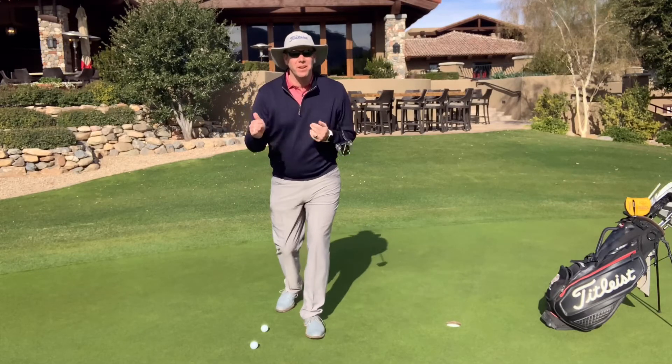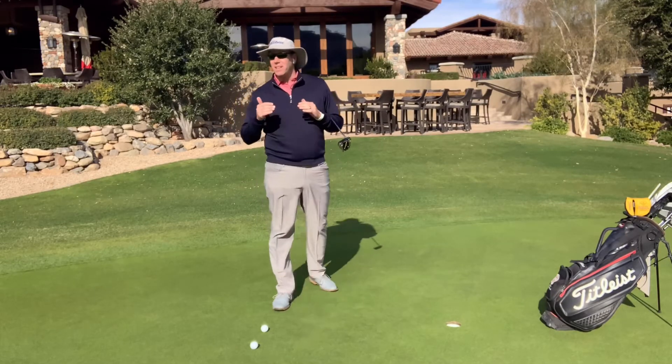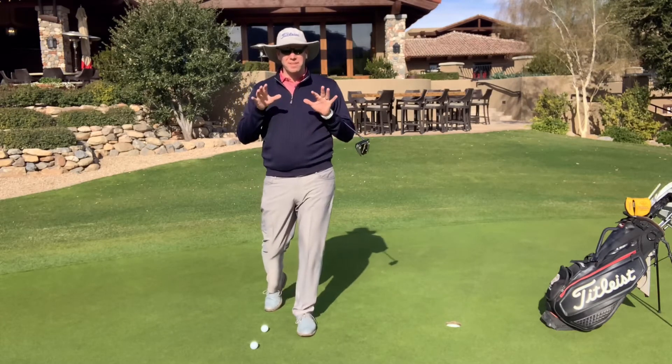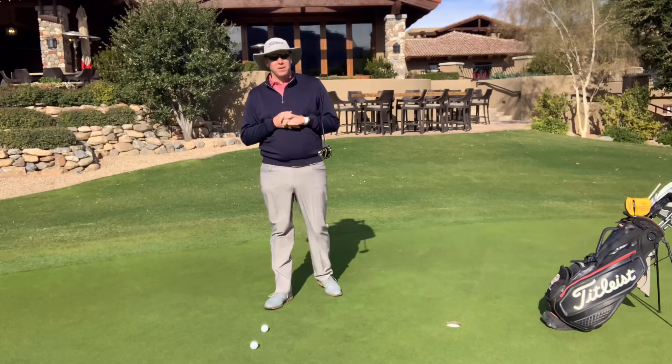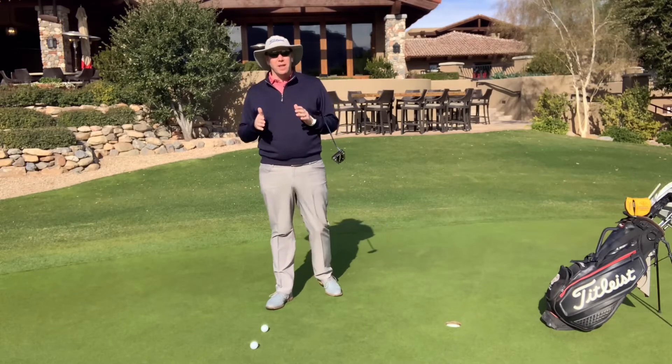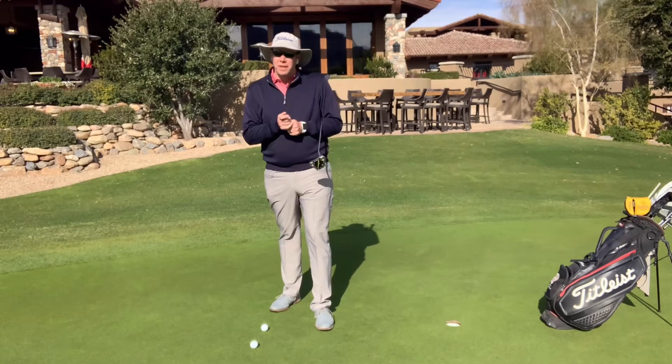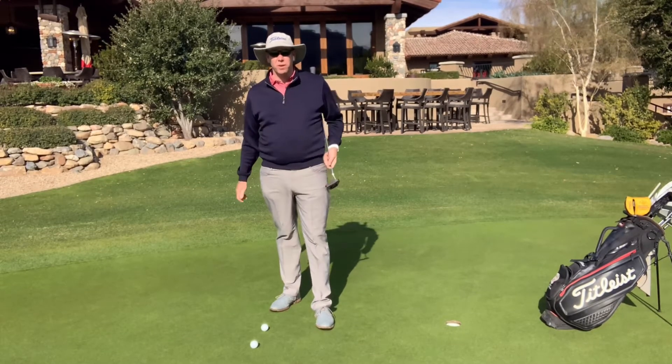Today's grip is a very unique one and it's very legal. So if you're ever worried about whether this putting grip is legal or not, this is going to be a cool grip for you to try. This is something for people that usually struggle with the yips, where your hands kind of twitch as you're going to putt the ball.